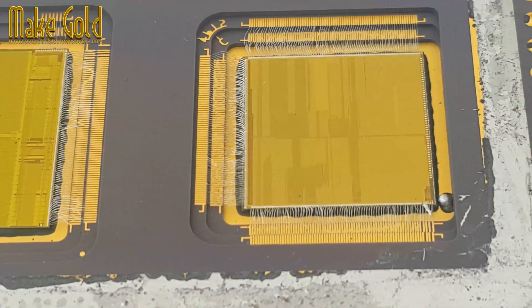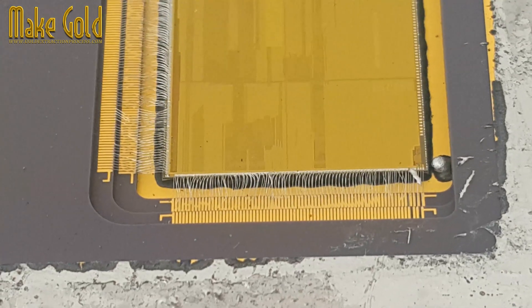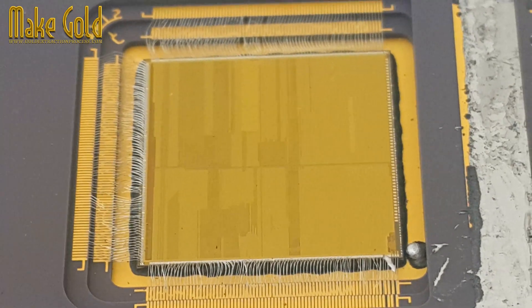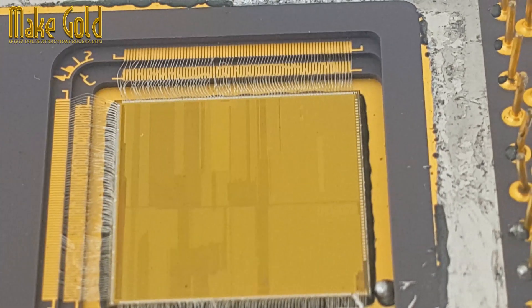Overall, the Pentium Pro was a complex and powerful processor for its time, featuring multiple execution units, a large L2 cache, and BiCMOS technology. While its internal design wouldn't compare to modern multi-core processors, understanding its components gives us a glimpse into the fascinating journey of processor evolution.